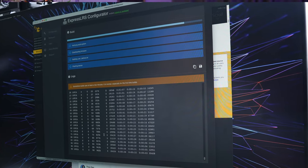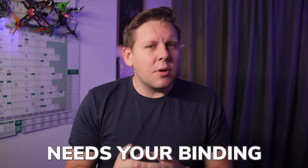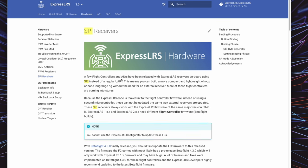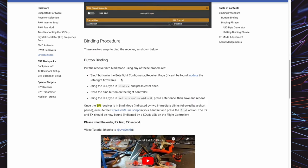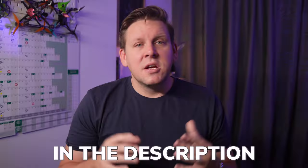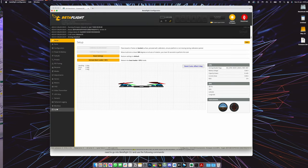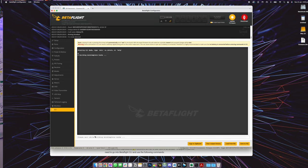If you're going with downgrading your radio or transmitter firmware, once you've done that, you'll need to put your binding phrase into Betaflight. Betaflight needs your binding phrase in UID bytes, so you need to head over to the SPI page on the ExpressLRS website — there's a link in the description — to convert your binding phrase to UID bytes. Then head to the CLI tab and paste that into the CLI, then type save.